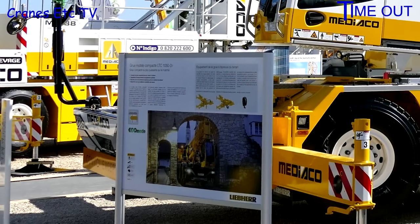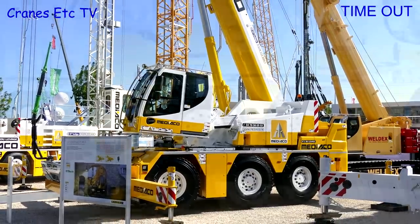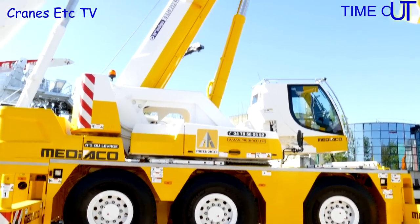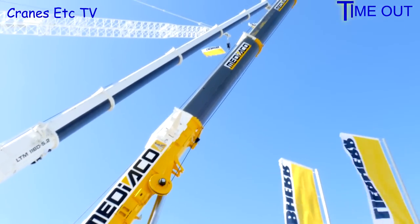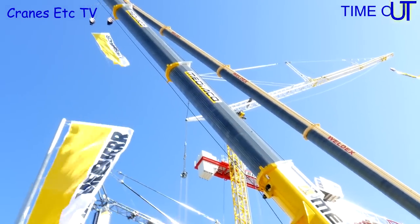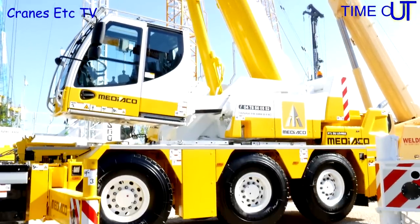The Liebherr LTC 1045 was first introduced at the Bauma show in 2010 and it was a 45-ton capacity crane. At the Intermat show in Paris in 2015 the crane was upgraded — it's now the LTC 1050 and with some other improvements it also now has a 50-ton maximum capacity. Dimensionally it's almost the same as the previous LTC 1045, so you'd be hard-pressed to spot the difference.